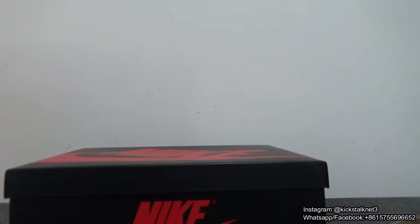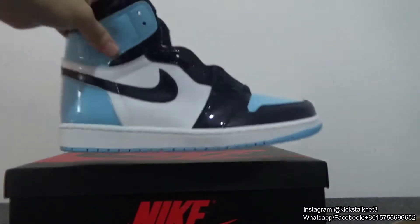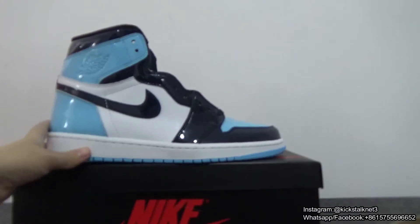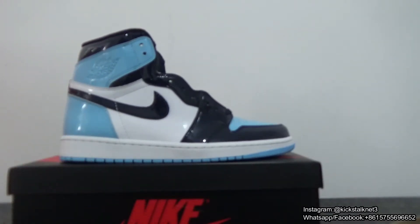If you like this Air Jordan 1 University Blue in this style, you can go to my website or directly contact me. I will show some other detailed pictures of these shoes. If you love this video, don't forget to give it a thumbs up. Thank you so much. I will see you in my next video.